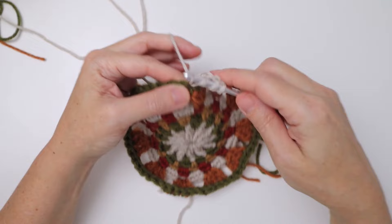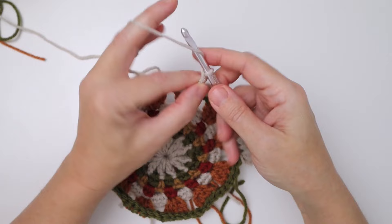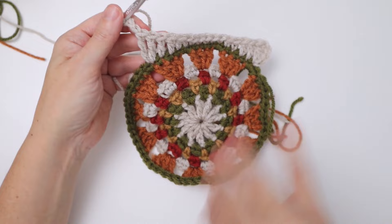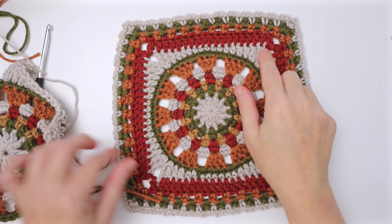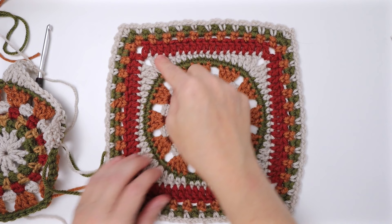For the corner, work two trebles into the next stitch: wrap twice, insert, pull up a loop, work two at a time to the top. Then two more times around your hook into that same stitch for the second treble. Then chain three to turn the corner — and you've worked one full side repeat. Looking at the finished square, you can see how the different heights of stitches let you turn the corners.